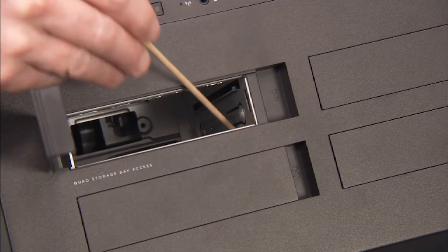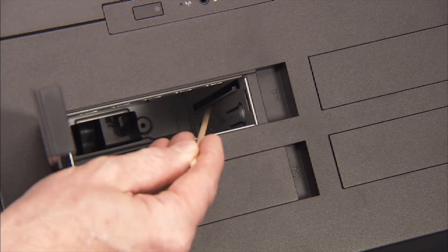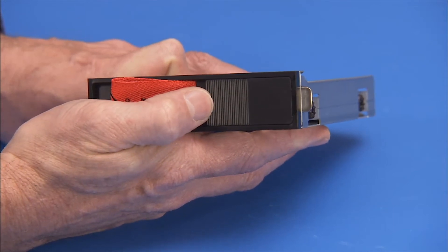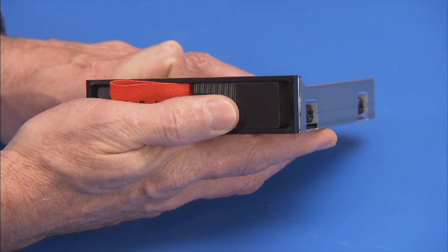There are guides on the inside of the drive bay that help to correctly align the drive bracket when replacing the drive bracket. To replace the drive bracket, first make sure the locking latch on the bracket is still in the unlocked position.